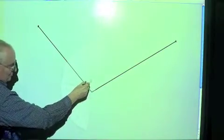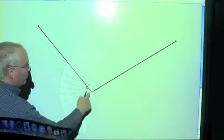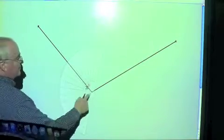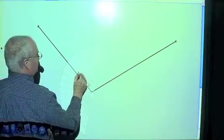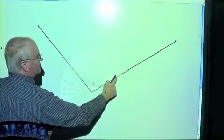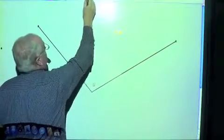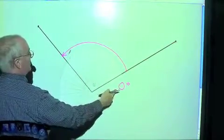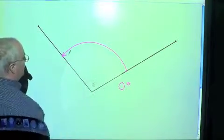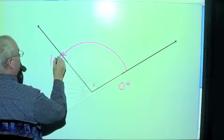Now let's put our protractor in position. We're going to put that point right there. On the protractors in class, that's actually a little point with a hole in it. You're going to put that vertex right there on the point where it crosses the zero line and the 90-degree line. Now we're going to move this so that our zero line is over here, and we start where the zero line is. So this is zero degrees, and we're going to measure this way. It's between 110 and 120 — about halfway between — so this would be 115 degrees.